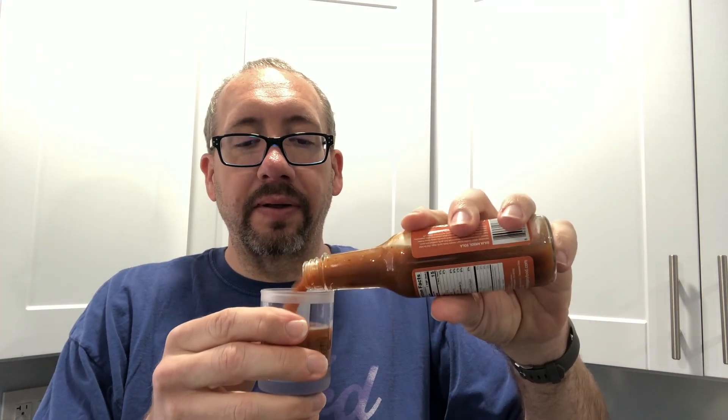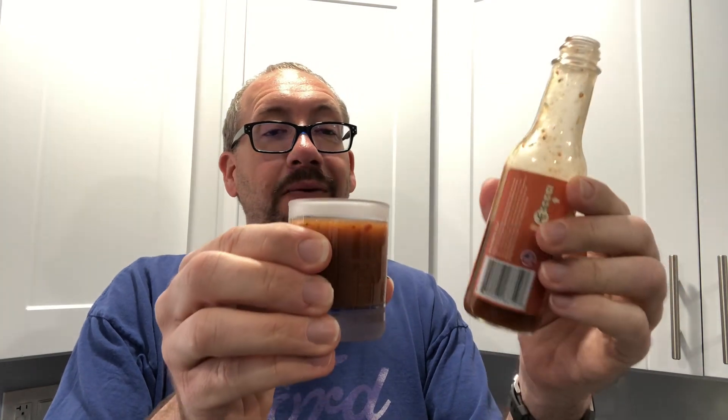Definitely can smell garlic and peppercorns for sure. Well, this shot glass is pretty big — there's half the bottle. Love the way that looks. Smells great.